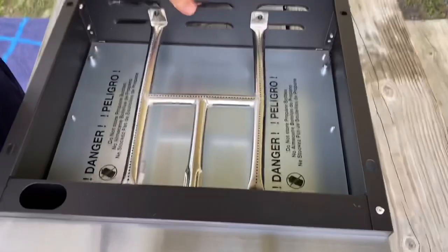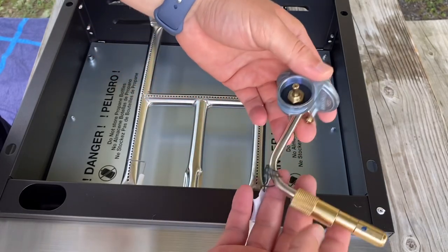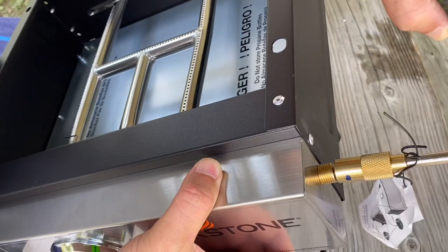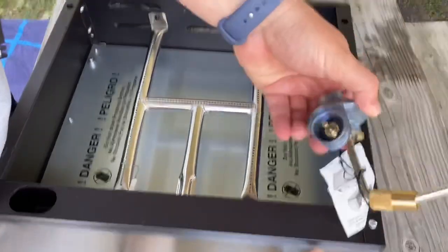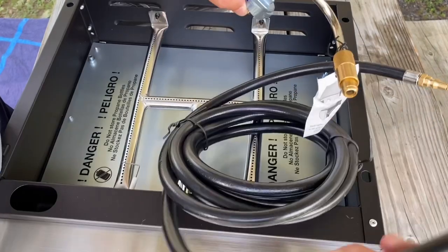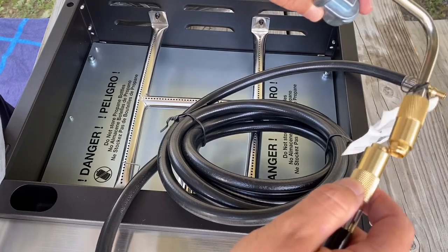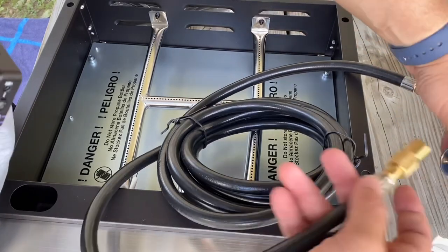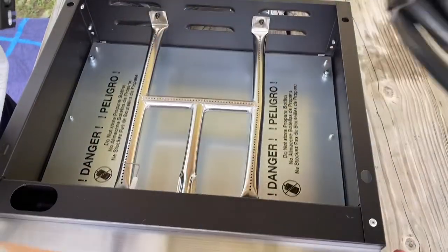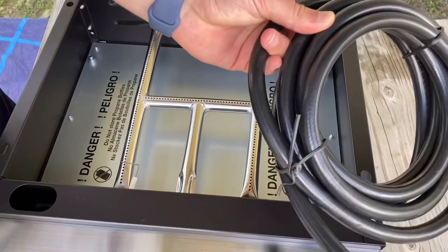All right, that part's done. Now, one thing I want to tell you is this obviously comes with a hose and it connects right there. However, this is for those propane canisters you buy. When I bought this quick connect, I started to freak out because I thought I needed to connect this here and then connect it somewhere else. Well, that's not what you do — you just connect your quick connect hose right to it and that's it.